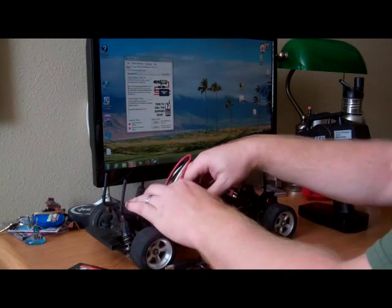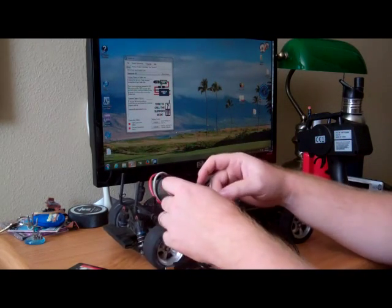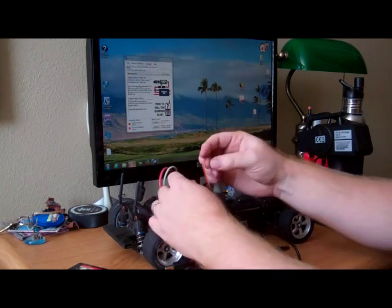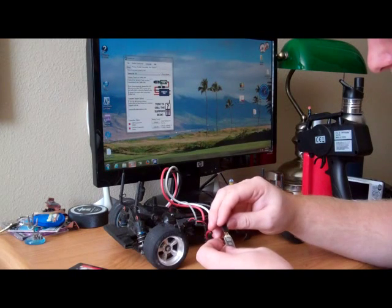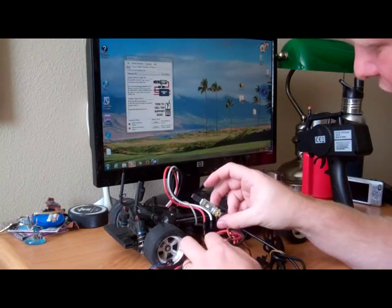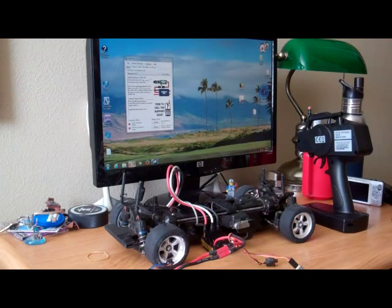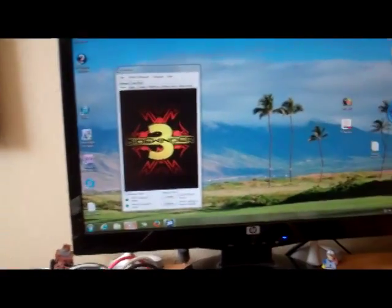First thing I'm going to do is pull out my Castle Creations ESC just a little bit to give us some room to work with. Then I'm going to grab the power switch and put it aside. I'll go ahead and pull out the wire that runs to the receiver and line it up — it plugs in just like so. I'm going to go ahead and put power to the system. I've got a green light indicated. I'm going to plug it into my computer. I just plugged it in and here's what the software looks like — it just found the device.